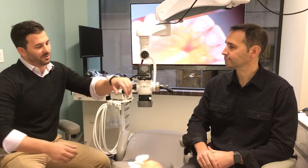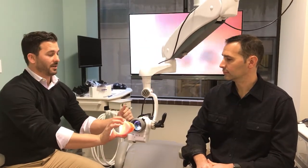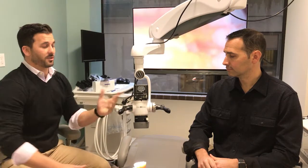Here you get the power of the microscope without having to be attached to the oculars. What's nice is you can just tilt it all the way back and you don't have to put your patient in an uncomfortable position. You can also put your radiograph on there side by side with a picture.